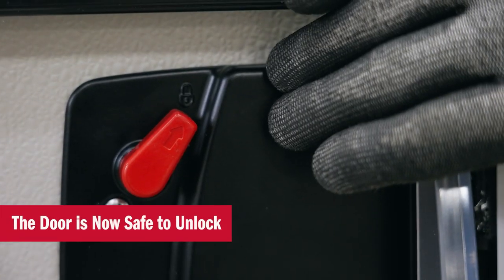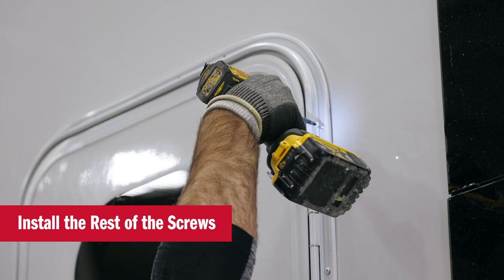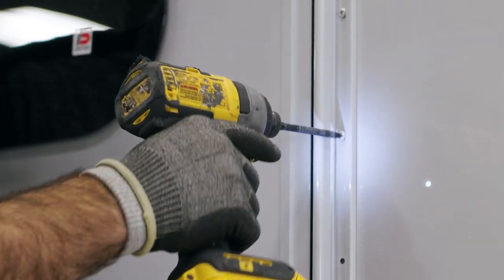We can now unlock the lock. When we finish screwing in the rest of the screws, we want to make sure that the screws are perpendicular to the unit. We don't want to be putting them in on an angle.